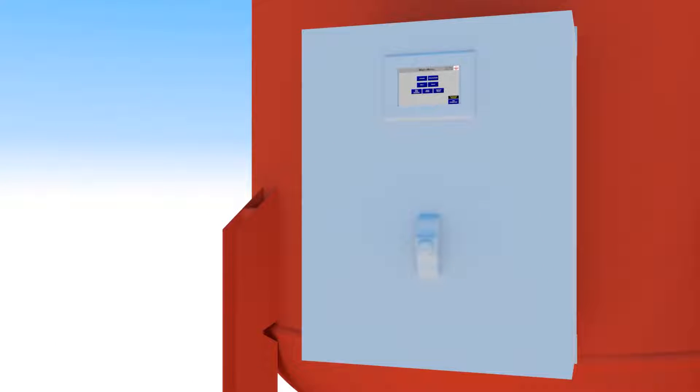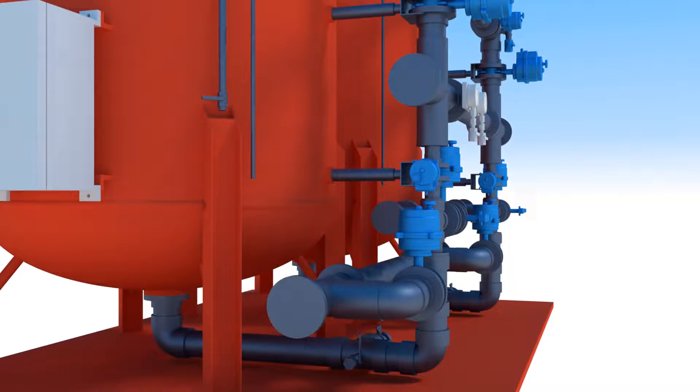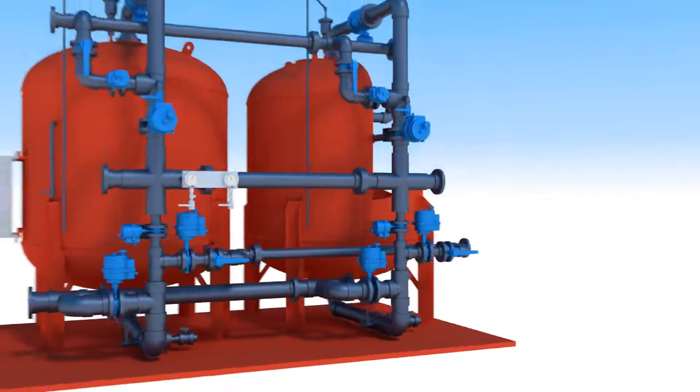All operations are managed automatically and efficiently by the Hungerford & Terry GreenSand Plus plug-and-play system control panel, so that plant operators can remain focused on the efficient operations of the water treatment plant's daily activities. The plug-and-play pre-engineered system also allows for quick electrical and piping interconnection, saving you time and your bottom line.